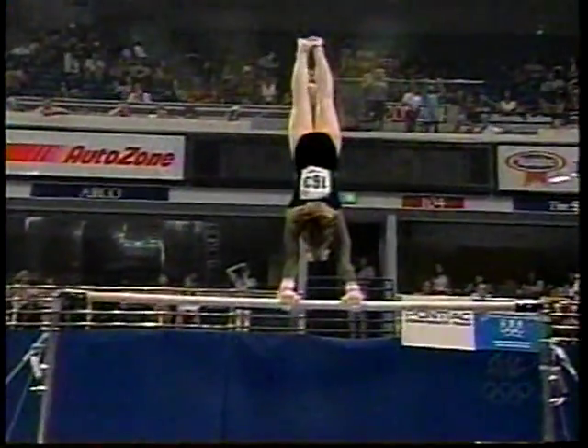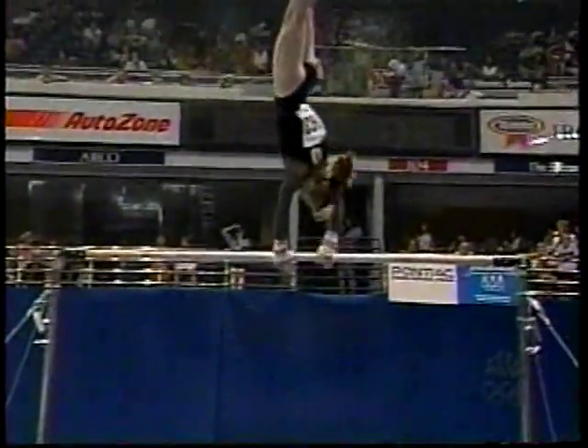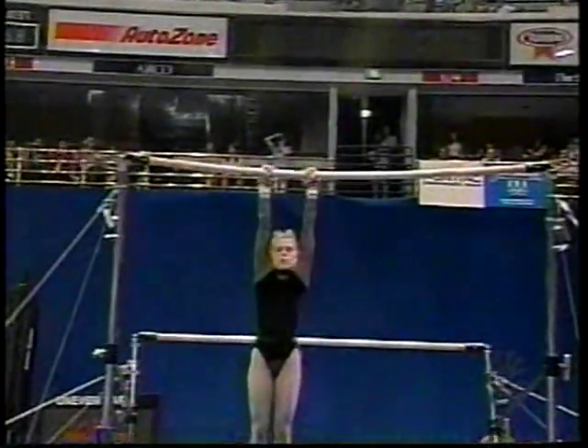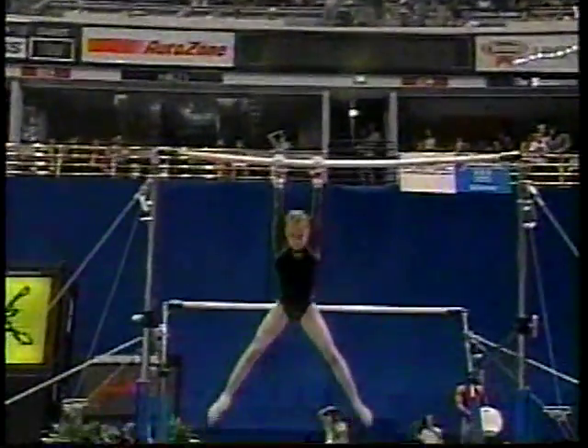Mary Lee Tracy, in effect, saying never let them see you sweat. Right here, she should actually land in a handstand, but completely turned — she finishes way past, as Elfie pointed out. Deductions will follow.